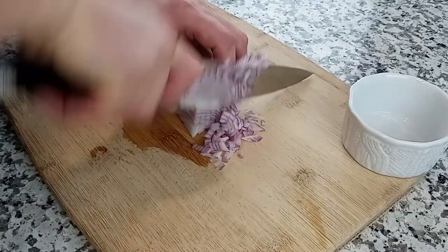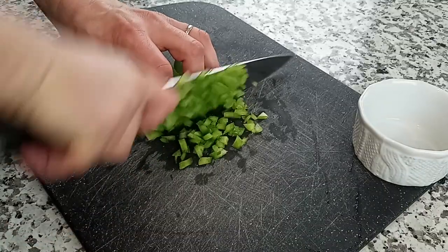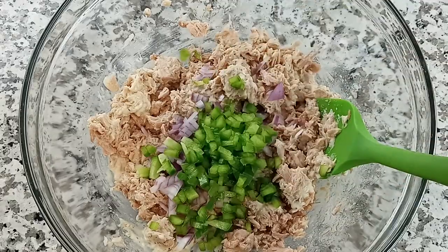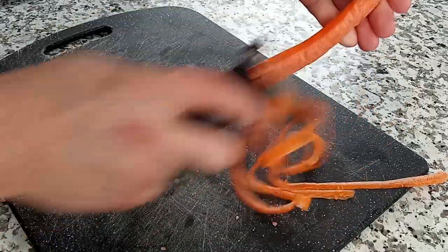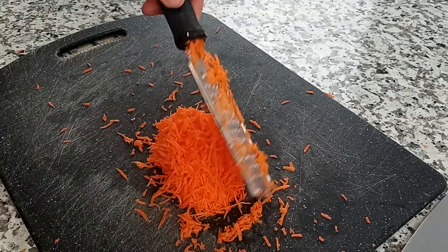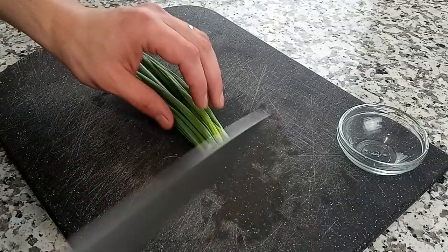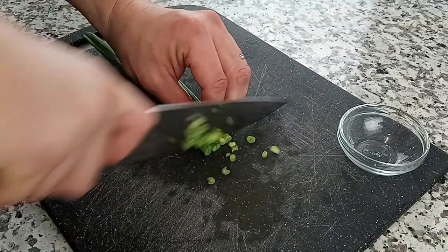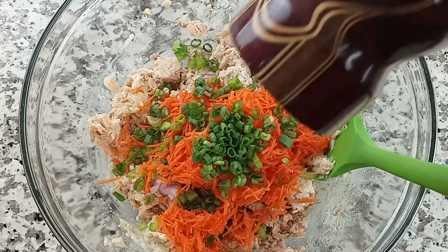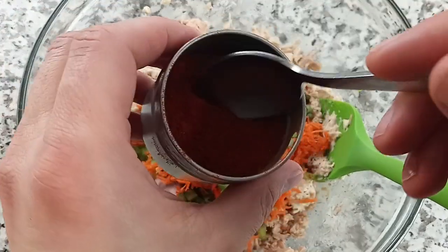Now finely dice about a quarter cup of red onion and add that in. Next, finely dice a green bell pepper, also about a quarter cup, and dump that in. Then peel a carrot and grate it until you get about a quarter cup's worth and add that in. The last thing to chop up is a small handful of green onion. Finally, add a little bit more black pepper and about a quarter teaspoon of paprika.